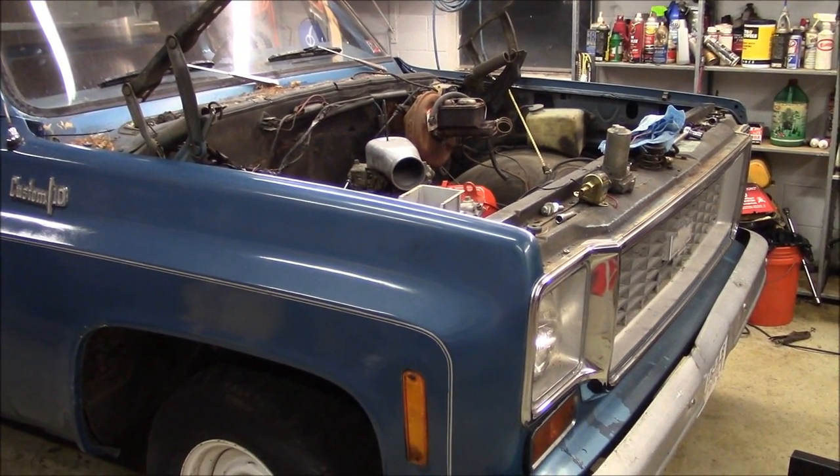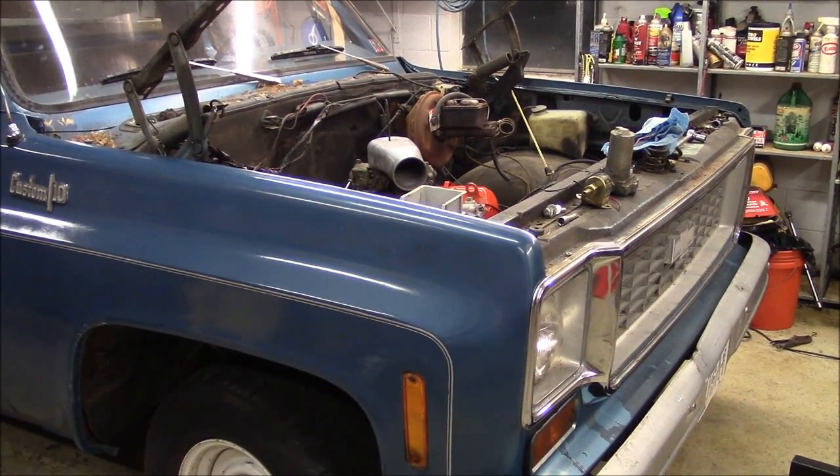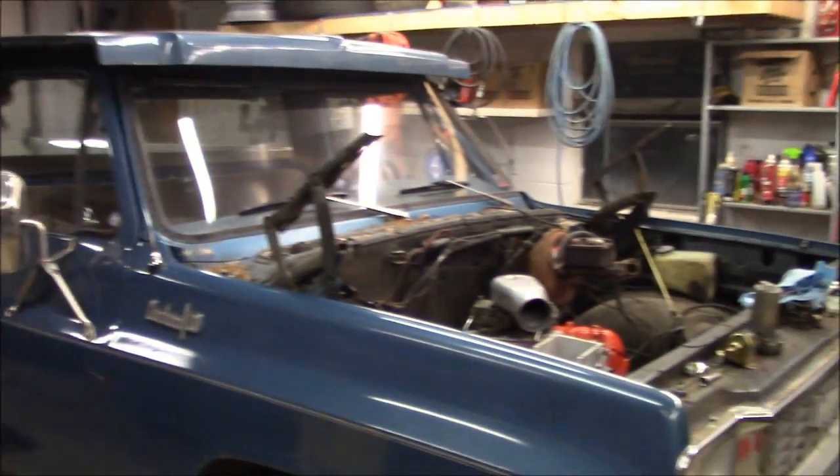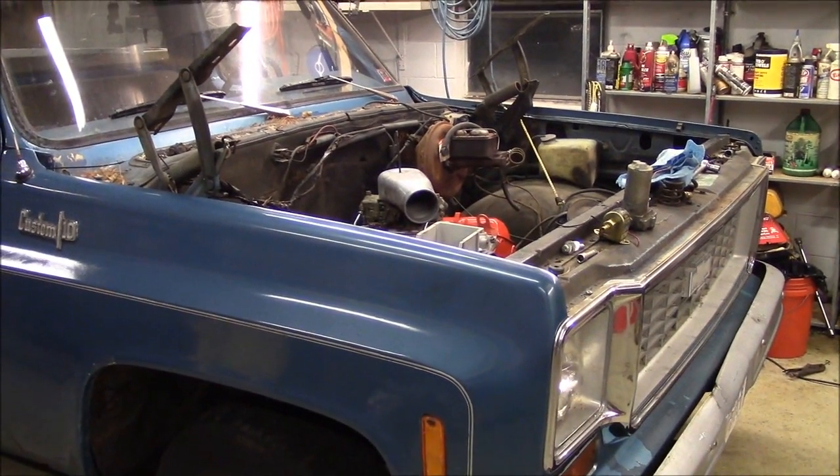One thing I've noticed on the Chevy truck groups on Facebook is guys are always wondering how to install an electric fuel pump on these trucks to get rid of the OE mechanical block-mounted pump.